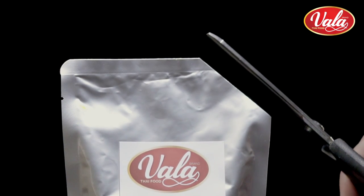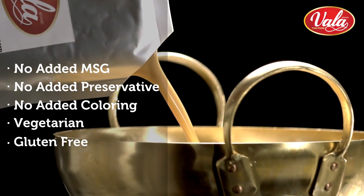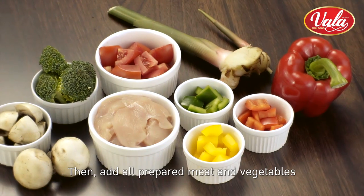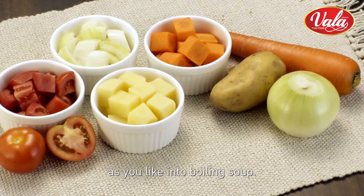Cut the bag. Pour curry soup into a pot. Wait for the soup to boil. Add all prepared meat and vegetables as you like into the boiling soup.